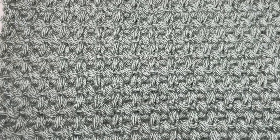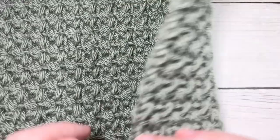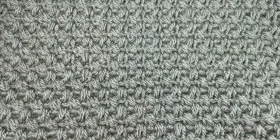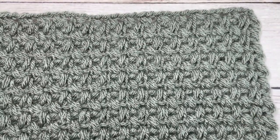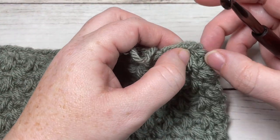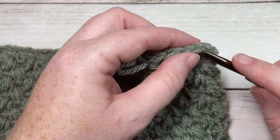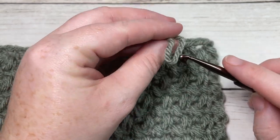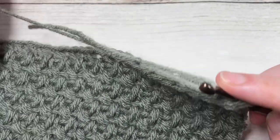Once you have worked to row twenty-eight, this is what your square is going to look like. You're then ready to work a simple edging around the outside edge. If you've already fastened off, you're going to join your yarn with a slip stitch into the top corner stitch.